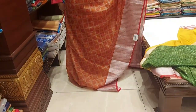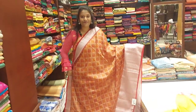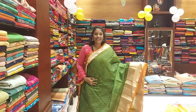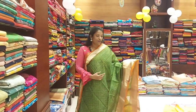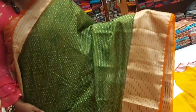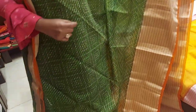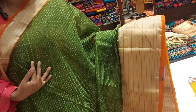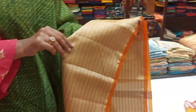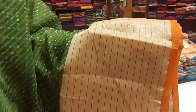This is the next color combination, which is a dark green and orange combination. There is a white design. There are two side borders — one side big border and one side small border. This is the orange border. This is the silver and gold tissue mix, and there is lines weaving.